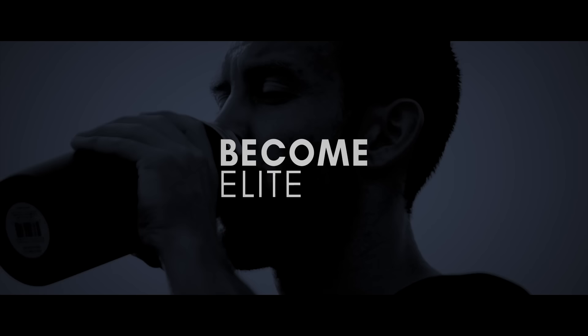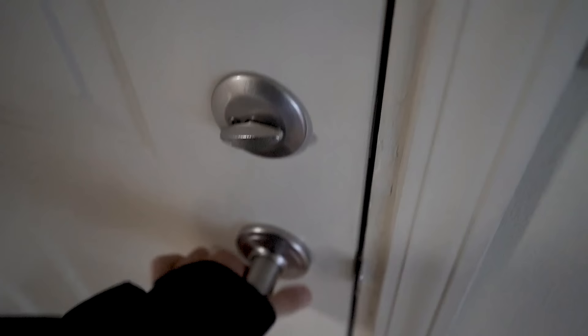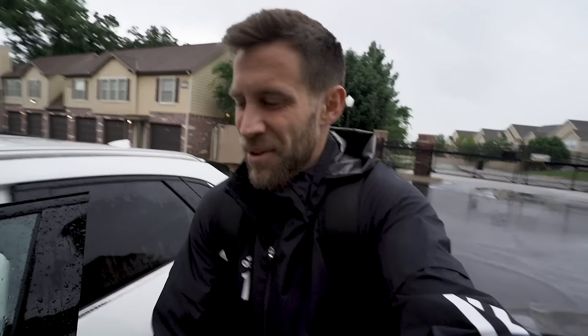Kind of a terrible day to be honest — rainy, muggy, and still warm out, like 65 degrees. Probably going to have some lightning or thunder later. I'm headed off to training right now and I'll try to get a little footage if I stay afterwards for some individual or crossing work.